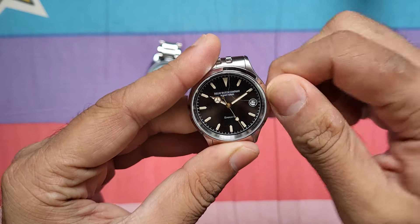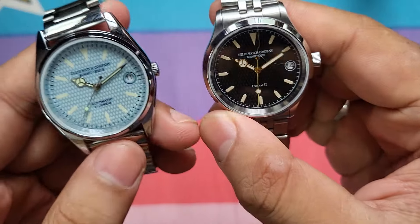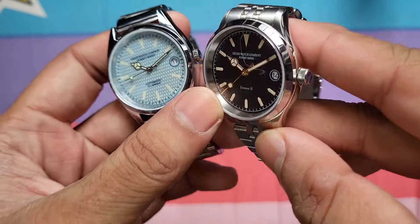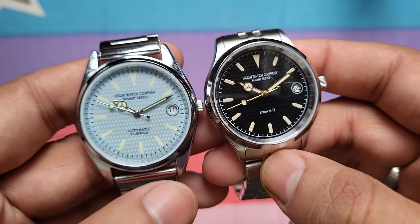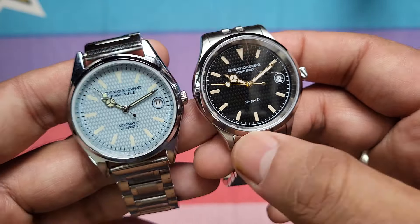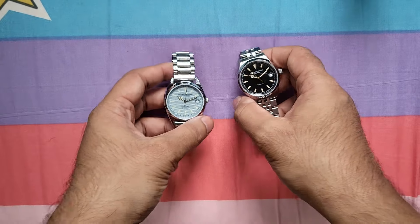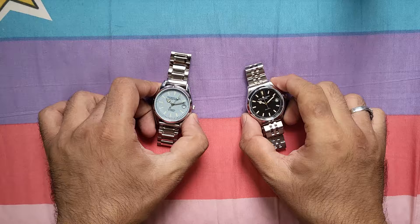They are very similar looking, but you'll see some subtle differences: the crown on this one is bigger, you have applied loom indices on the Everest 2 whereas they are printed indices on the Everest 1. Both have Mercedes hands and a diamond-cut Mercedes second hand. The bracelets are different too, but first let's talk about the difference in movement.